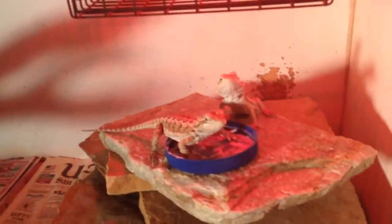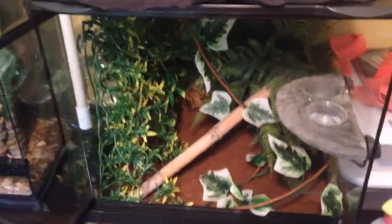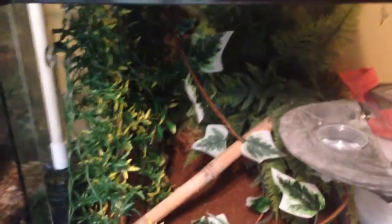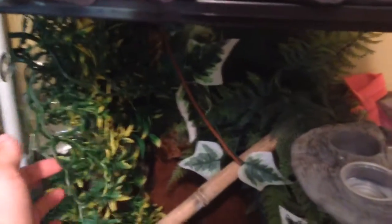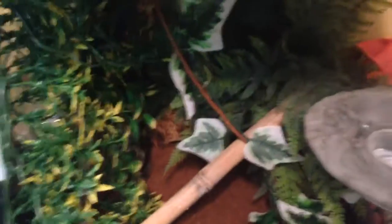Now I'll take you guys upstairs and show you the crested geckos. Here they are — as you can see I changed his tank. The male has a big 18x18x18. I put this other plant in that I bought because the other one kept falling down, and then I put this long vine that I just got at the Dollar Tree. He's hard to see but he's doing good, getting fat.